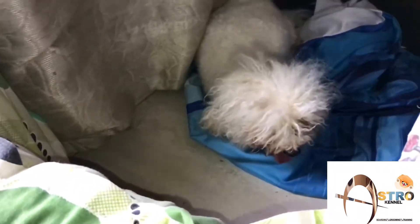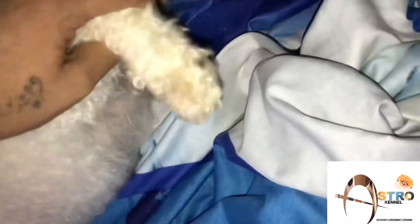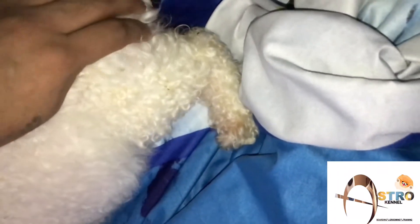The first sign will be panting from the female. This is the sign that our female's labor has started. As we are showing you in this video, the female's water bag has already broken.